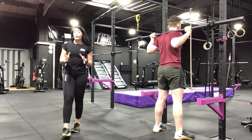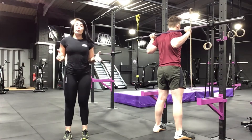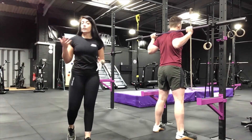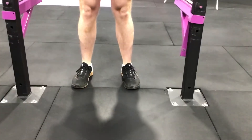Next we're going to talk about foot placement. Your foot placement for the high bar squat is just a little bit wider than hip width, with your toes slightly pointed out as Jared has shown. Obviously this can vary depending on mobility, so use whichever works best for you and your body.